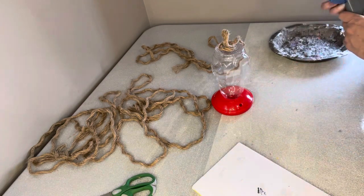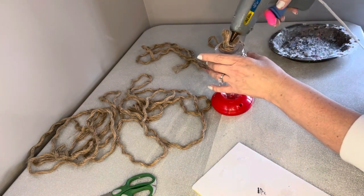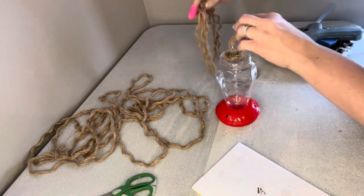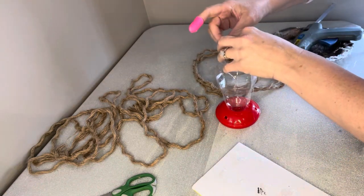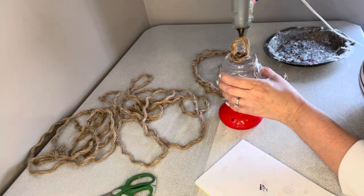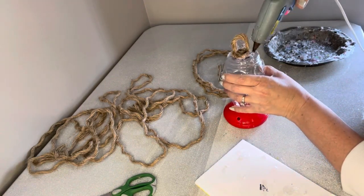As soon as that has cooled and is really secure, it will hold itself in place so that you can keep on winding the twine around and around to create our hive.